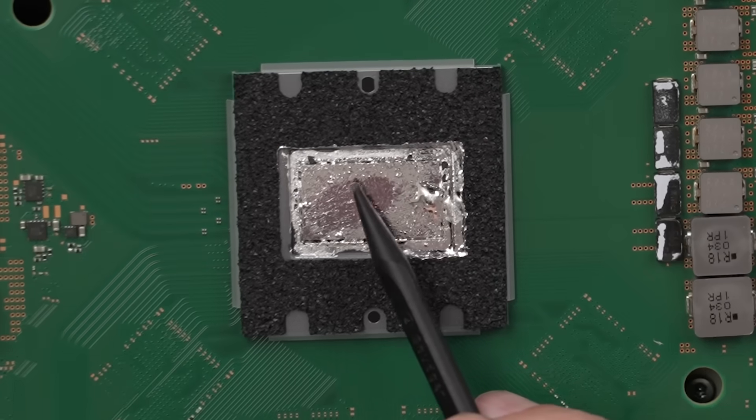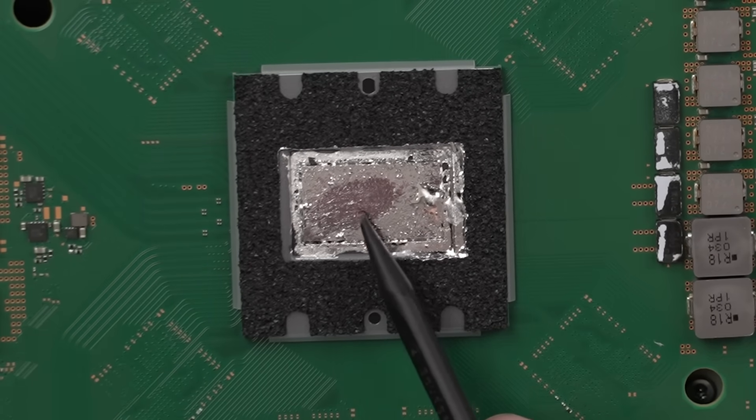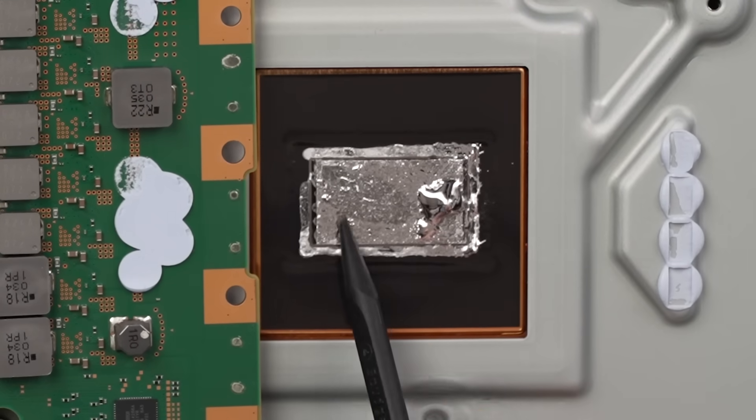So right here, you can see this huge dry spot on the APU. This is very oxidized right here, and then the same thing down here on the heatsink part.